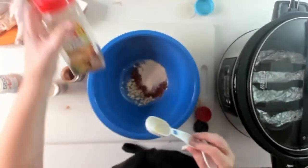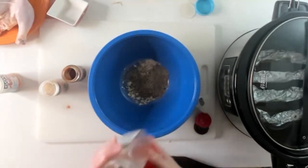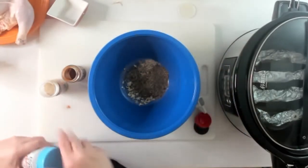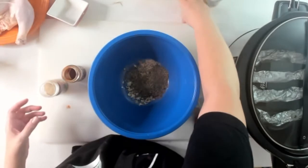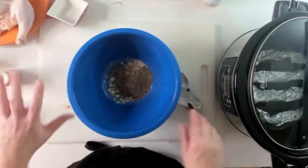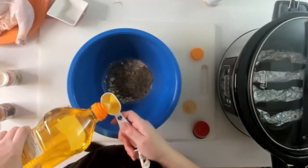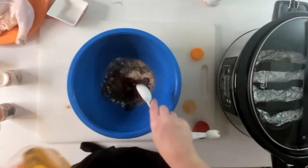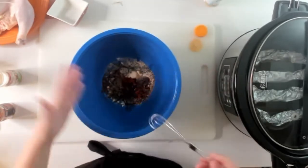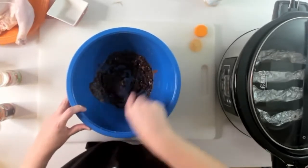The last dry ingredient is the Italian seasoning — there's not much left so I'll just pour it in. The last thing we're going to add is a little bit of olive oil. The olive oil will help it spread and will help it crisp up a little bit — though you're still going to want to put it under the broiler to get it browned — and it helps distribute the rub. That's about two tablespoons of olive oil. And then we're going to whisk all of our ingredients together until it forms like a paste.